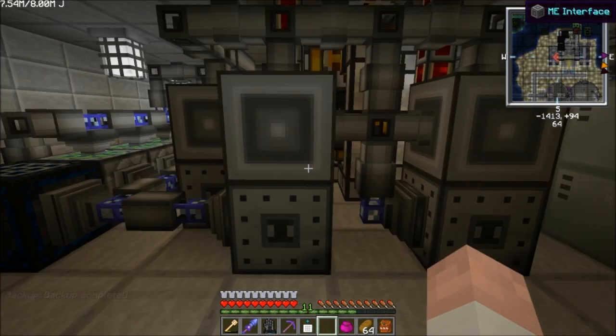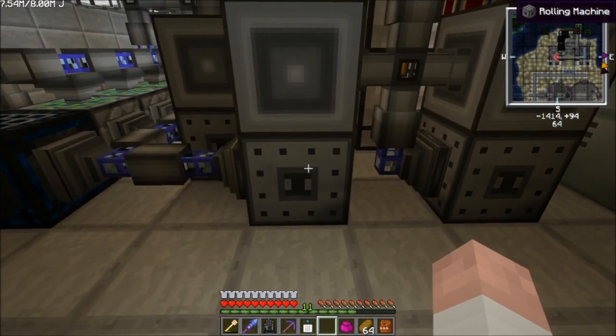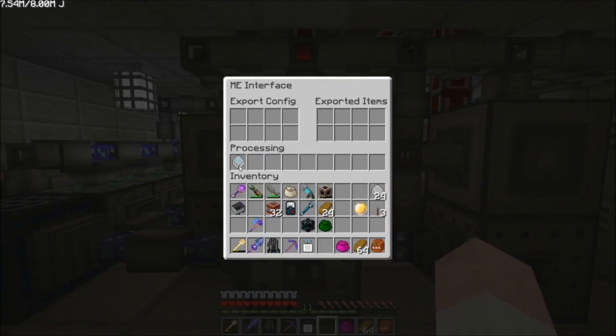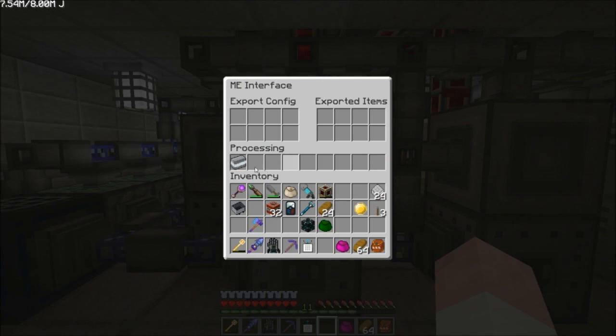Let me show you how I set up a rolling machine to work with the ME network. This is the rolling machine. On top I have a ME interface connected to it. If you look inside the ME interface, I put a ME encoded assembler pattern. You can see right now this has it set up with the recipe to make an iridium alloy ingot.